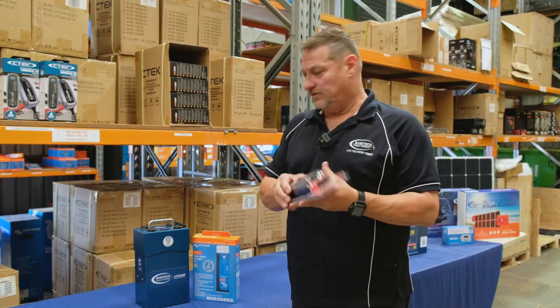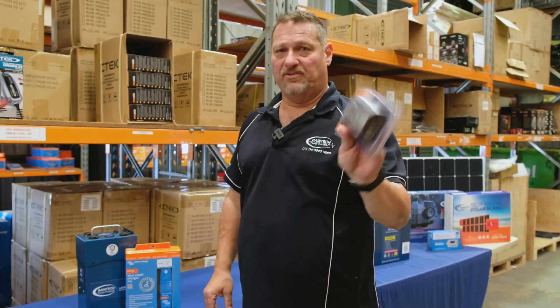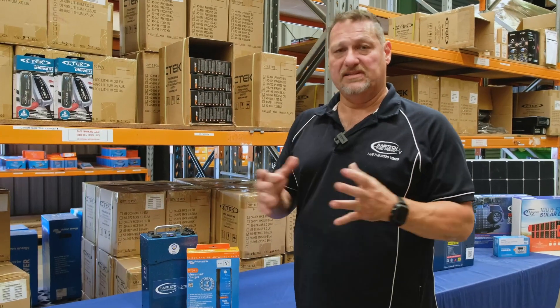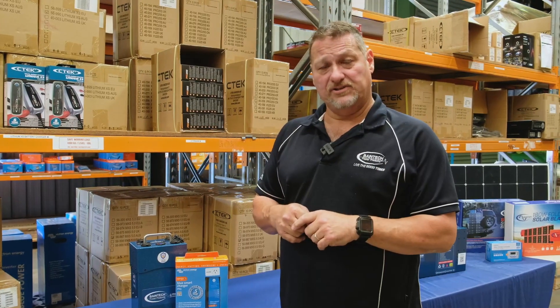Really cheap, inexpensive little way of getting around it, because you'll need to have a charger to charge it anyway. Throw this in for an extra — I think they're like $45, $50, something like that. We are actually doing this as a pack anyway, so please have a look on our website or give us a call in the office and the internal sales guys will be more than happy to accommodate your needs.